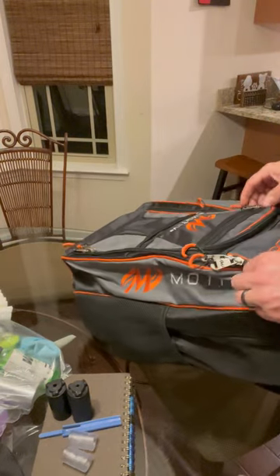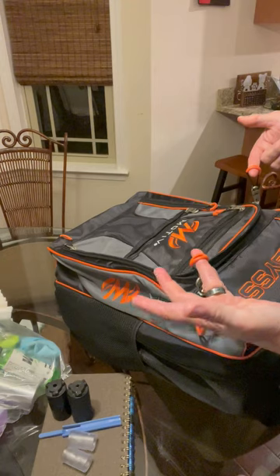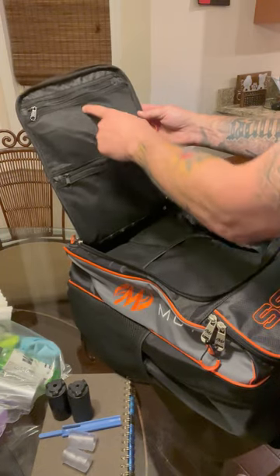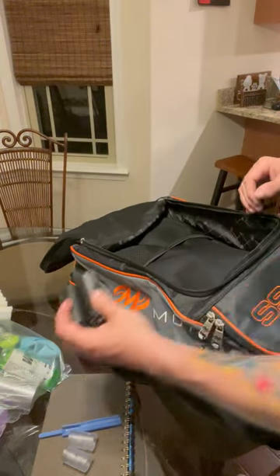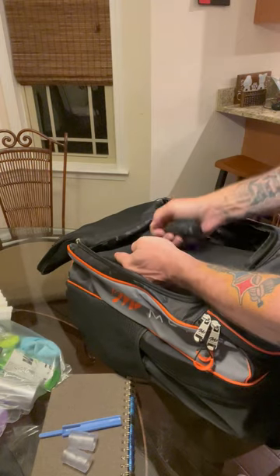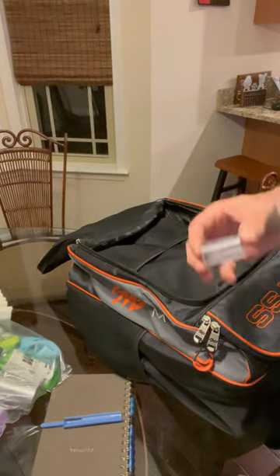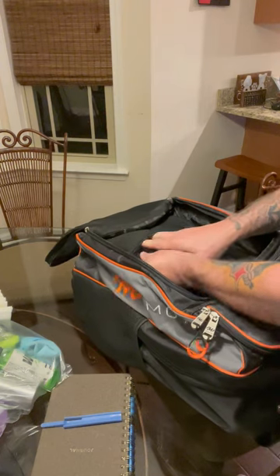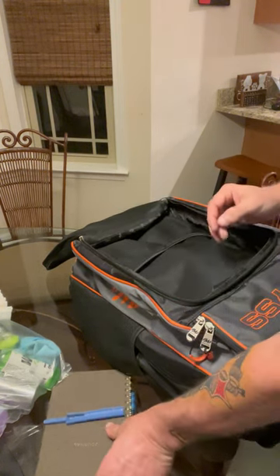Let's go to the other big section of the bag. I love the little tabs on these zippers. This pulls out to a good area for all your accessory stuff, with pockets down in here. We've got our Joe Poe thumbs - you've got to have multiple thumbs - we're going to slide those right in here in the netting. They fit in there good. Always have to have extra finger inserts.